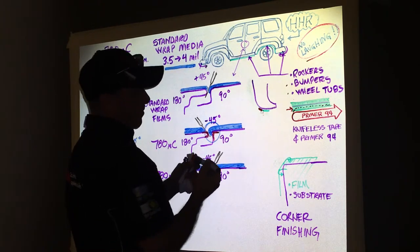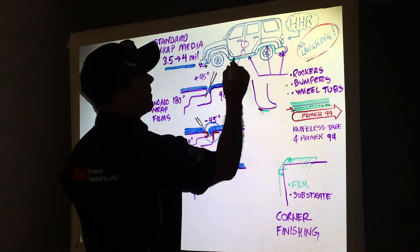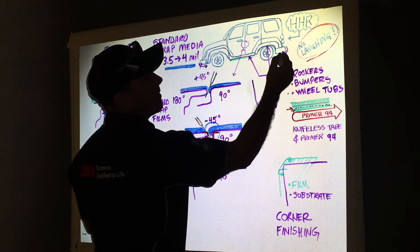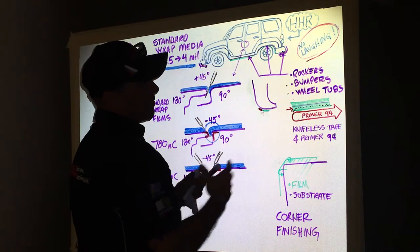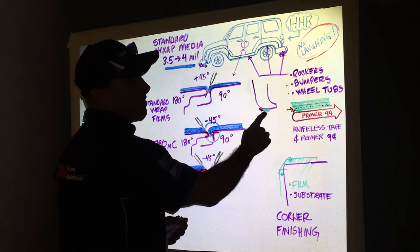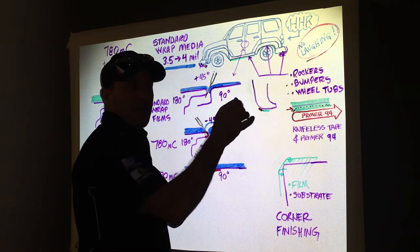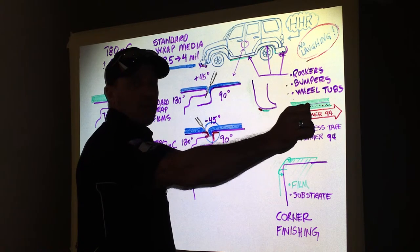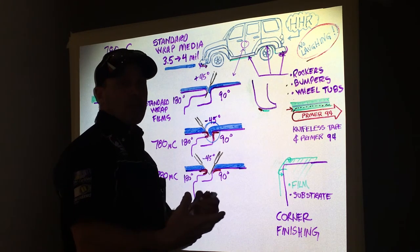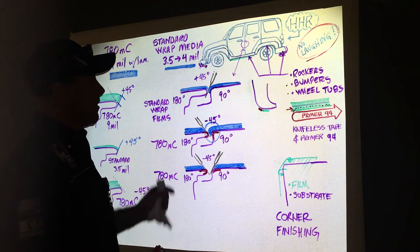So try to keep your Primer 94 bead just along the edge of the knifeless but not on top of it. You're going to do that along the rocker, in the wheel tub, and on the bottom side of the bumpers — running your knifeless and a bead of Primer 94 along each area. Your primer path is going to be along but not on the knifeless tape. When you're finished, you'll have a nice, clean cut — not cutting into the paint, not cutting on the vehicle. The knifeless tape gives you a nice, straight edge to follow with your Primer 94, which will only fortify and help sustain that wrap longer, especially in harsh environments like we have in the Midwest. That's all I have right now in terms of cutting and finishing. Thank you for watching.